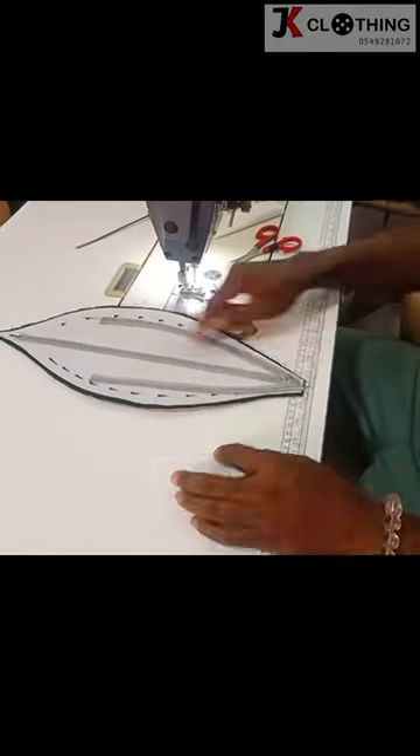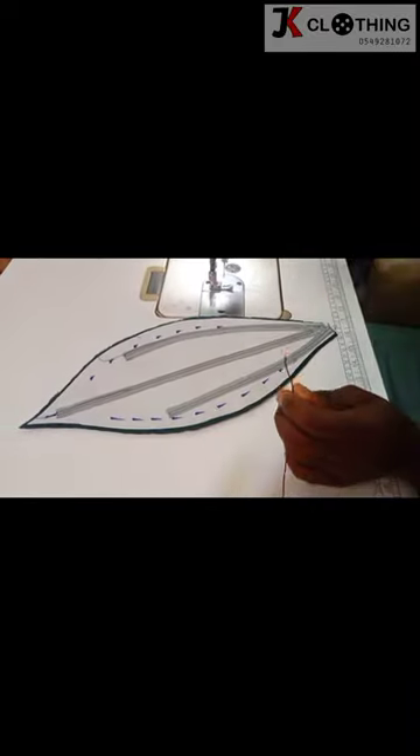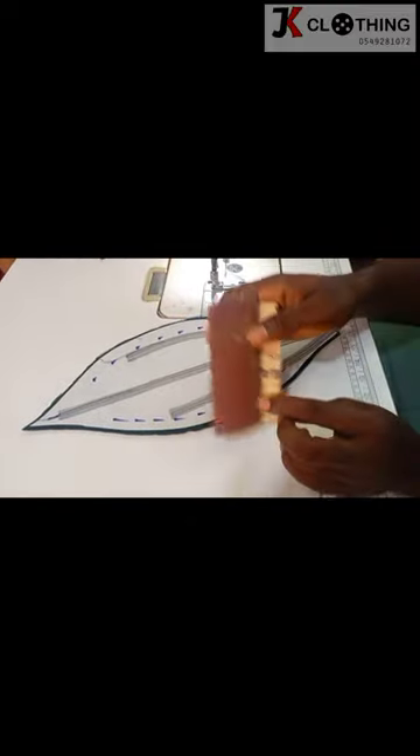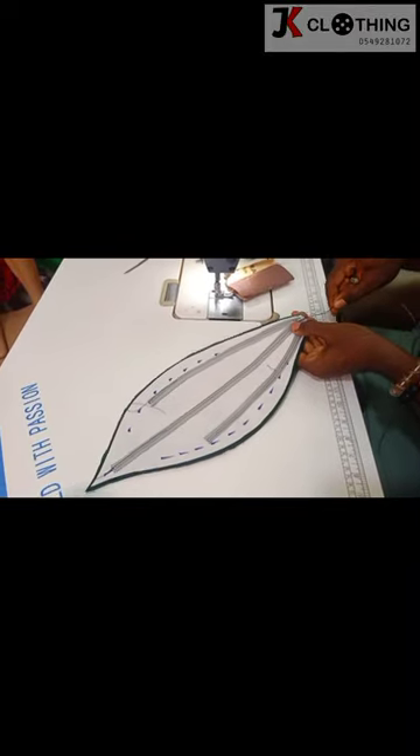After that, we're going in for a copper wire, which comes in different sizes. We first want to make the tip blunt so that it doesn't pierce through the fabric, and then we push it through the channels that we had created in the bias.